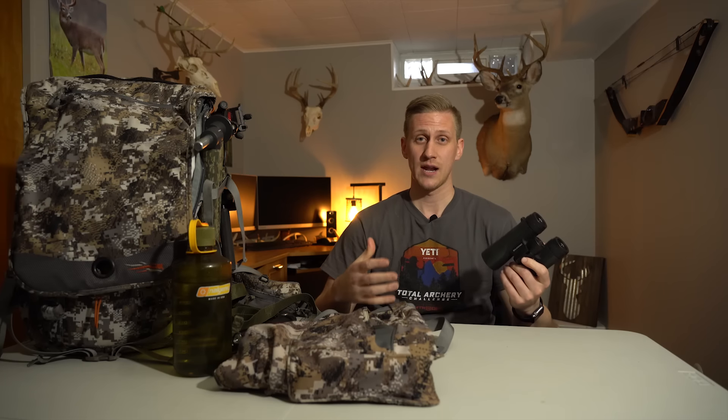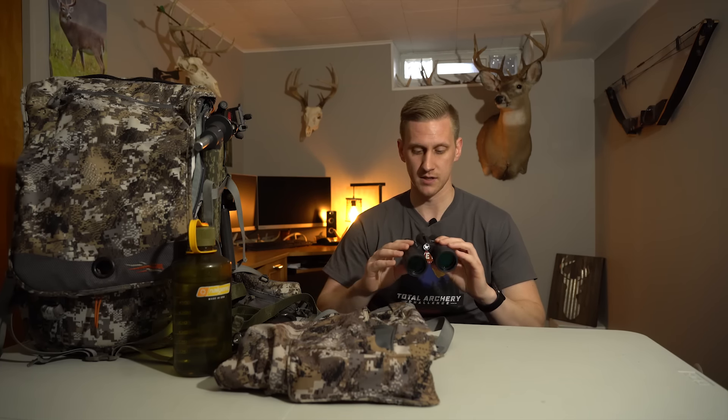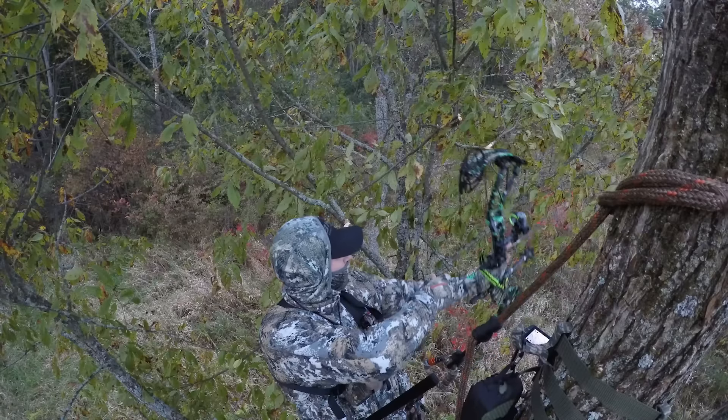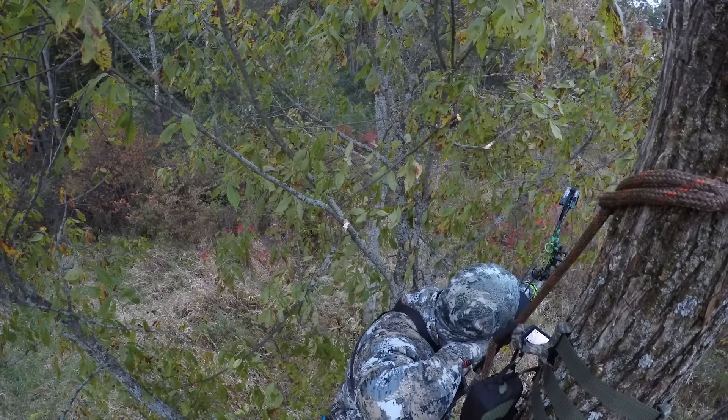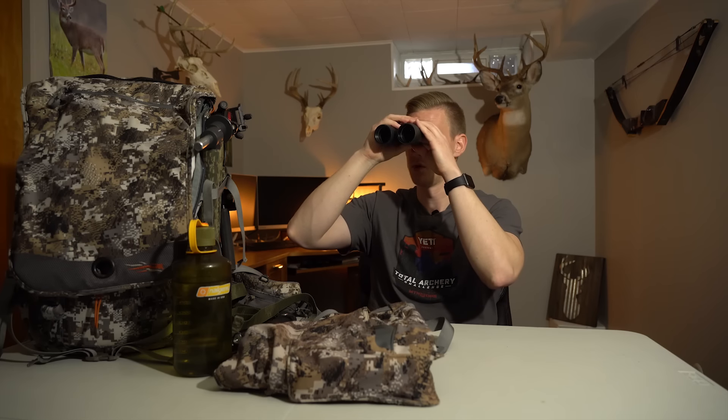I always utilize some type of headlamp, but it's nice to have that bright Streamlight that has some range in case I see eye shine walking out or need to track a deer. The last piece of gear I wear on my physical body are binoculars — these are the Vortex Crossfires, great price point and super good quality. I wear them on a bino harness so they're always on my chest. I never feel they get in the way, even when I'm shooting my bow, and as I'm hiking in I can glass, drop them, let go, and be hands free.